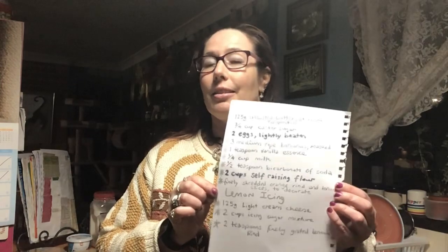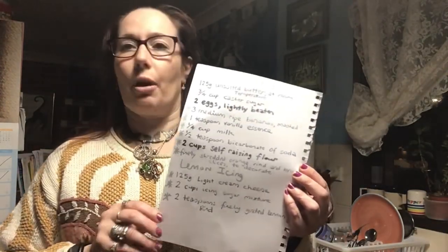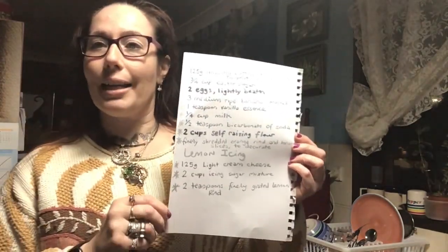Hey there, welcome back to another episode of Cooking with Violet Vixen. Tonight I'm going to show you how to make banana cake. This is a different variation because every time I make banana cake it's always similar ingredients but different. This one's got a lemon icing, which you don't normally do with banana cake.